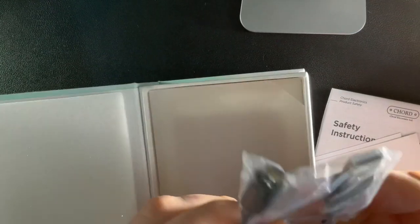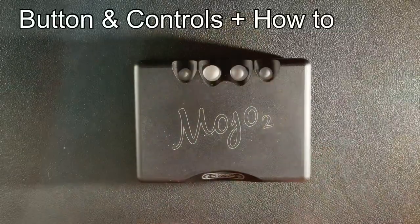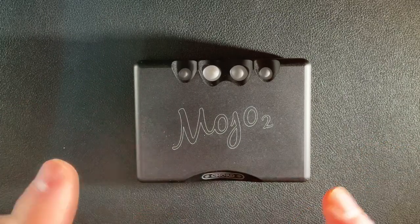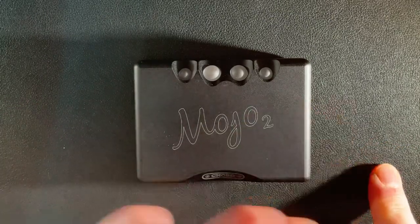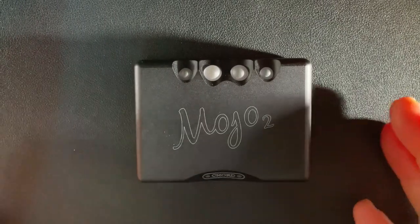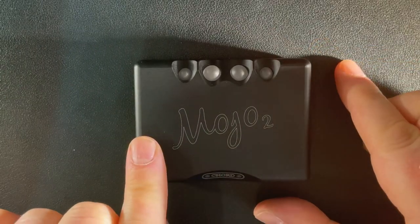Last but not least, you get a micro USB to USB cable. You may have seen in some videos a card showing what the color balls do - that was for PR units given to people for free. This is my own unit, and on the device itself it says 'Mojo 2'.